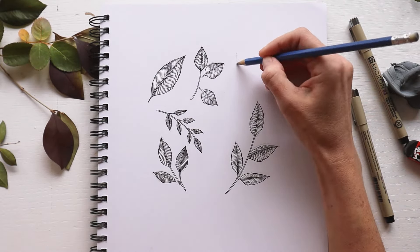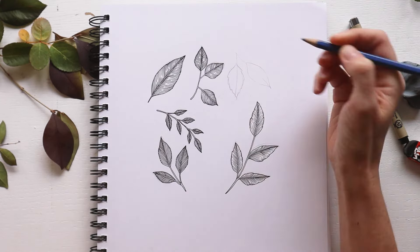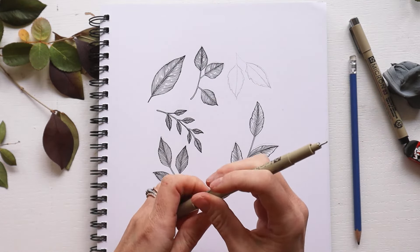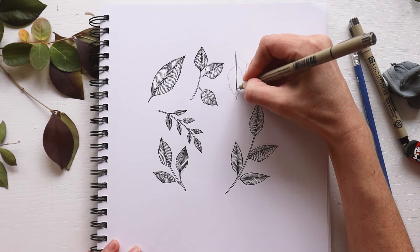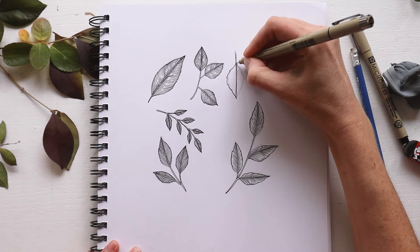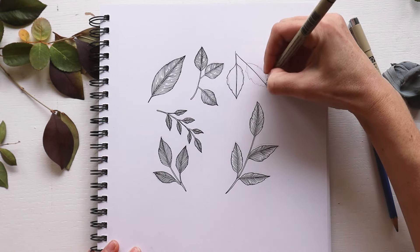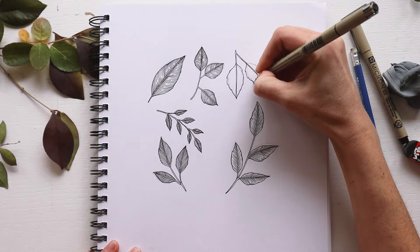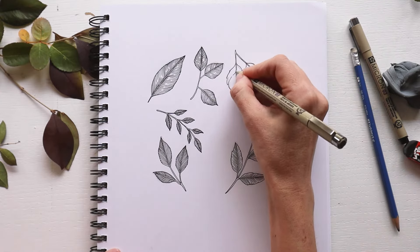Now that we know how to draw the s-curve leaf, let's try another way to change it up. We're going to draw this leaf in the same way, but this time instead of having a smooth outer edge, we're going to have a toothed or jagged line for the outer edge. This is how I draw rosebush leaves since they have a toothed outer edge. You'll do everything the same with the two parallel lines for the center vein, followed by the jagged toothed line for the outer edge, and then the s-curve lines to fill in both sides of the leaf. It's a very subtle change, but I think it makes a big difference to the overall look.